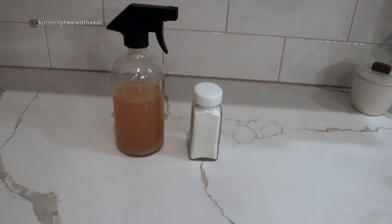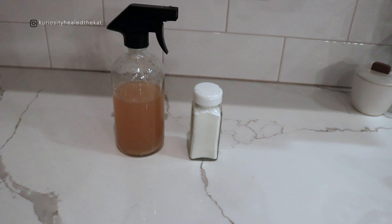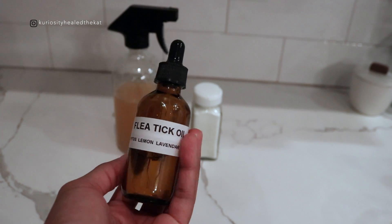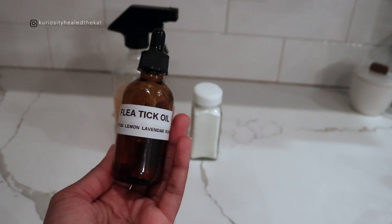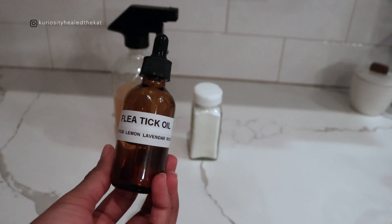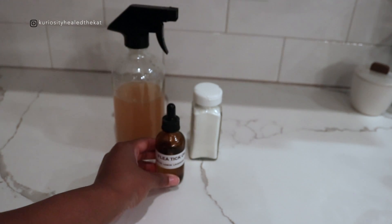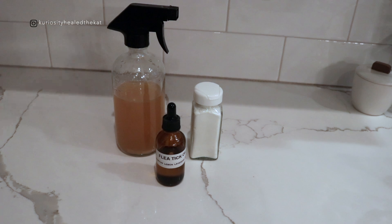When I first noticed that Coconut was having an issue, I kind of thought it was fleas but wasn't totally sure. The very first thing I did was try some over-the-counter stuff, and when that wasn't getting the job done I made this — a eucalyptus, lemon, lavender, and rosemary flea and tick oil. I used about 30 drops of each essential oil with a sweet almond oil base. I put a little bit on her after her baths and her coat is just so soft. I love it so much.